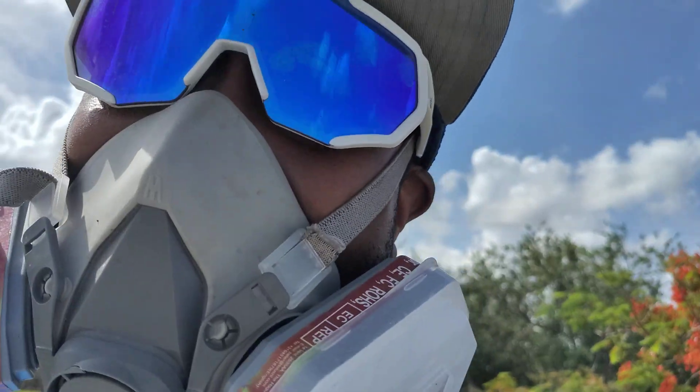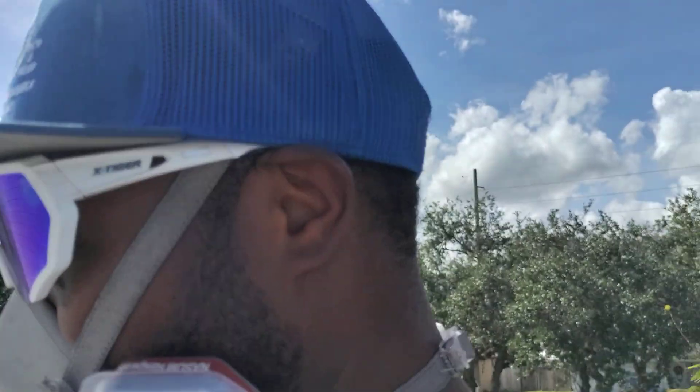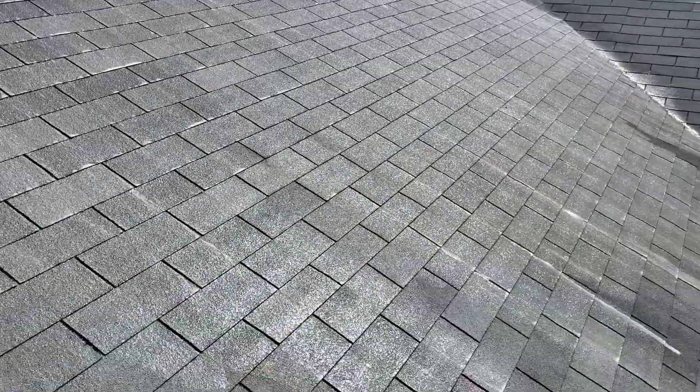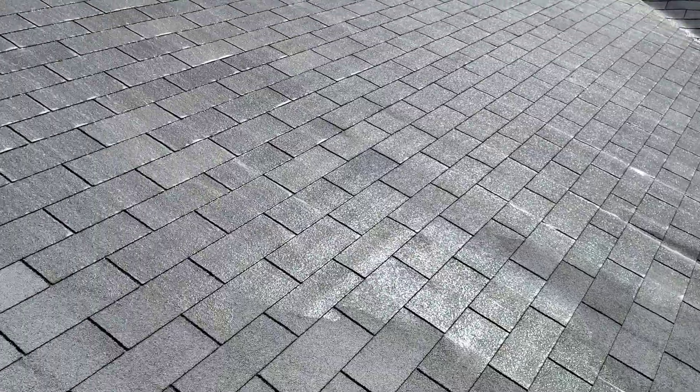And this is my first shingle roof. We got a lot of barrel tile down here in Miami. But it's holding tough man, I really like it. Really good investment.